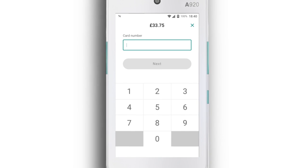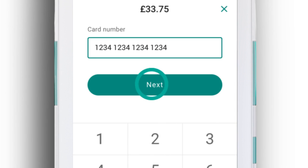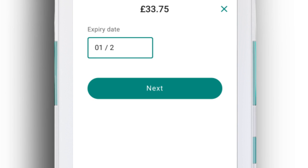Now you need to ask the cardholder for their card details. First enter the card number, then the expiry date, and then the CVV number.